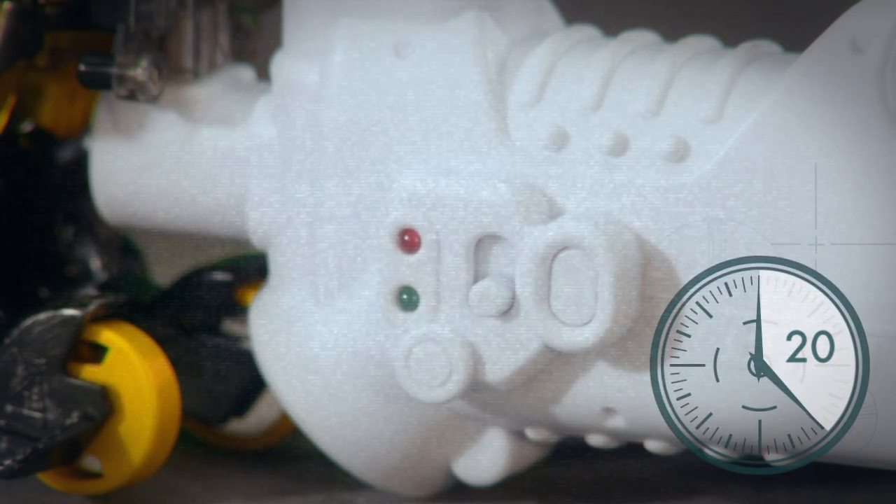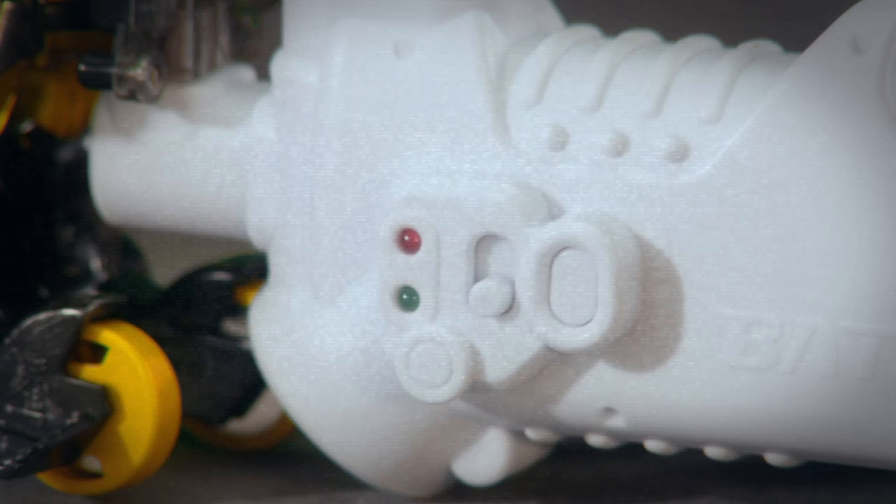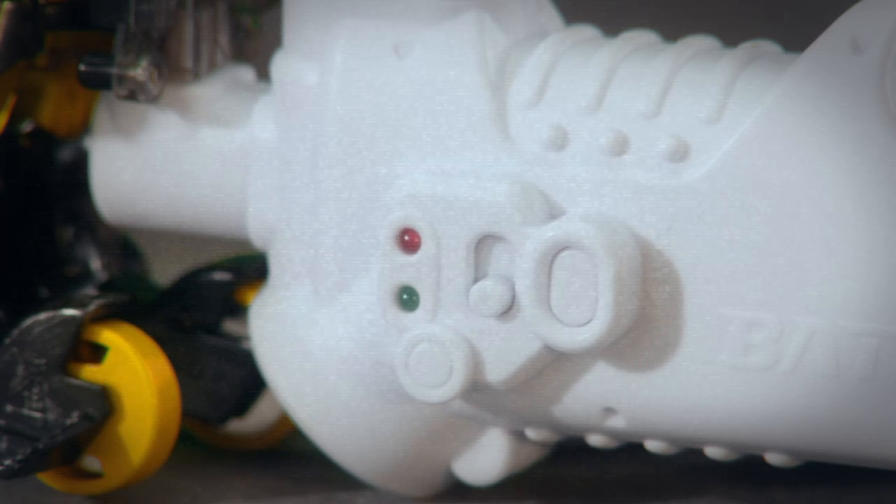When your Batroborg is fully charged, the red light will illuminate giving you 20 minutes of uninterrupted gameplay.